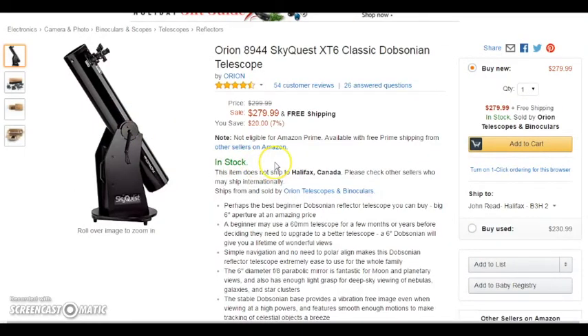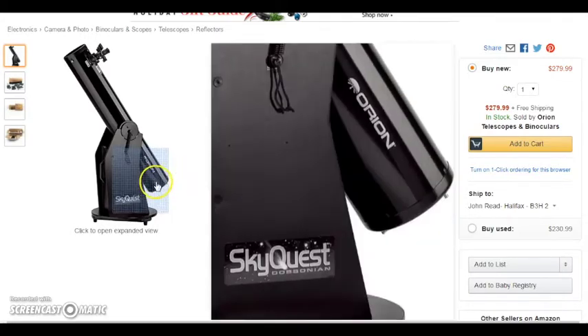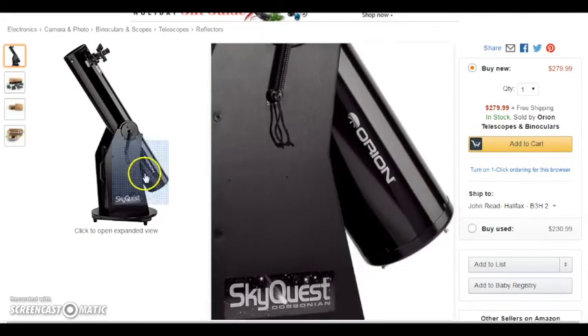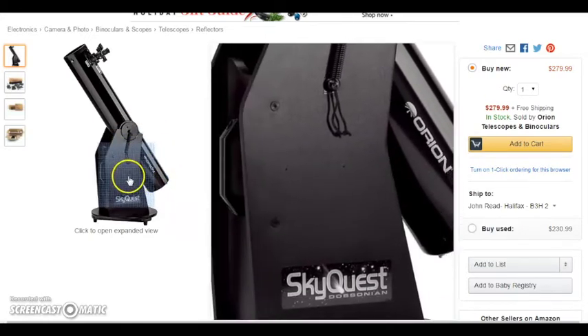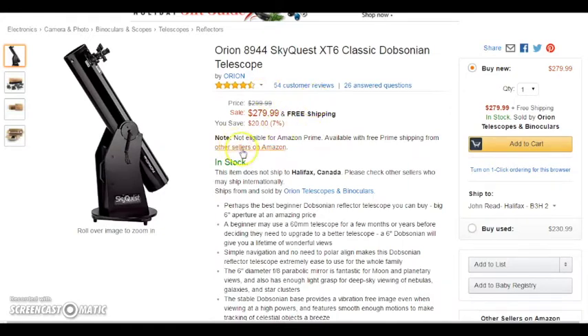If you want to impress someone, use a Dobsonian. With these telescopes you basically get the most aperture — the most light-gathering power — for your money. This telescope has six inches of aperture. I actually bought this telescope in an eight-inch model used for $200. Sometimes on Amazon you'll see a used option, so if your budget's $300, definitely see how big a telescope you can get that still fits in your budget.